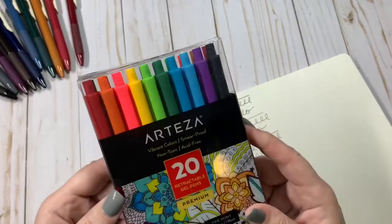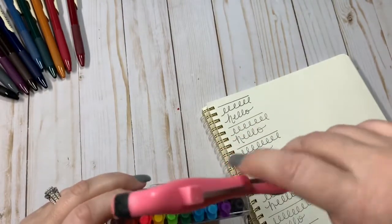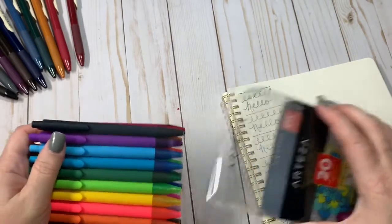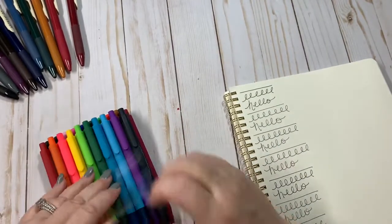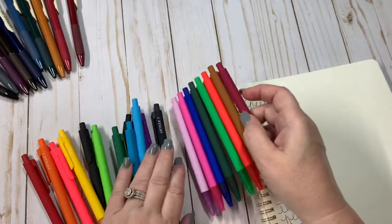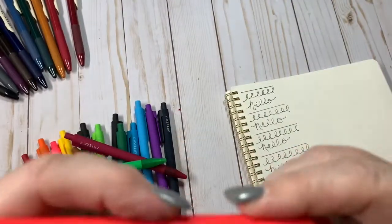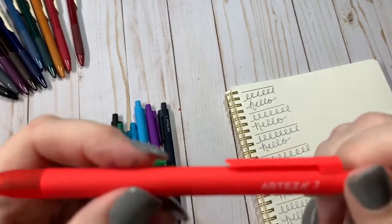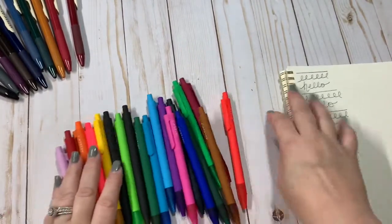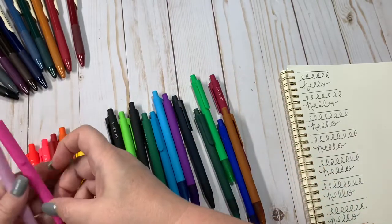And then I got these. This is the 20-count of retractable gel pens. I really like the sleek look of these as well. For a pen nerd like me, this is just pure satisfaction right here. I mean, absolutely gorgeous pens. These have almost like the comfort grip — that's how the whole entire pen feels. Beautiful colors. Let's go ahead and get these in some sort of order. I always like to do rainbow together.